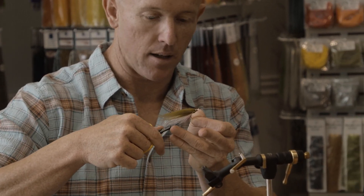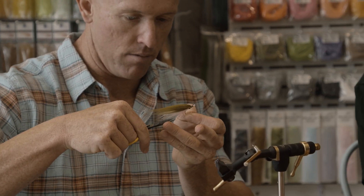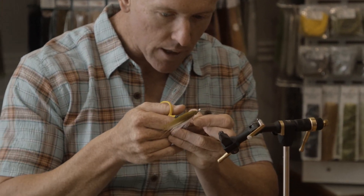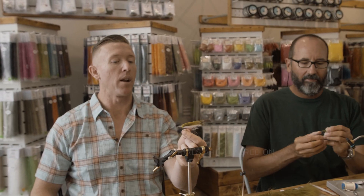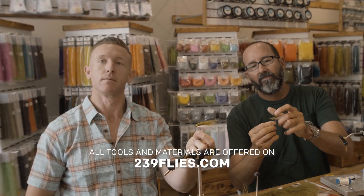I'll just taper the SF up a little bit at the bottom and take off some of these fibers that just didn't quite make the cut. That will fish. EJ's Spring Break Minnow.